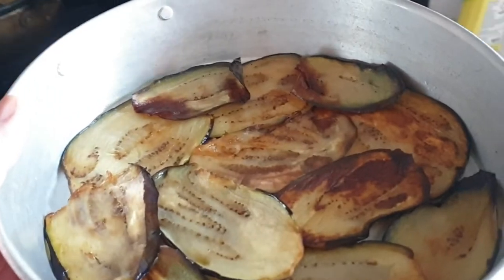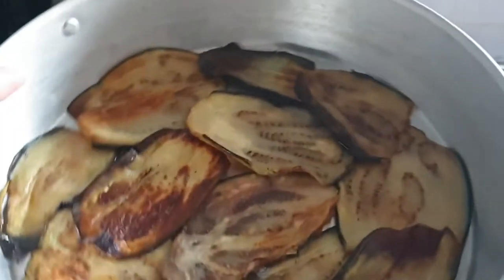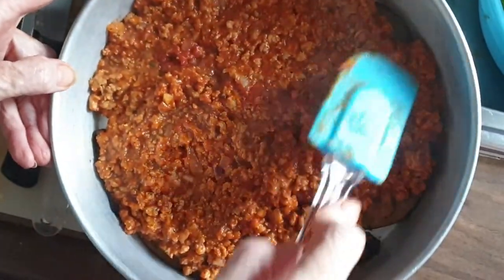The tray is greased and lined with aubergines — it's about two inches deep. It's better to use a loaf tin so you can increase the layers a lot more. This dish is only enough for about two layers in this tray. I've got the first layer of aubergines in there now and we're just going to add the meat mixture — get a spatula and press it all firmly down.